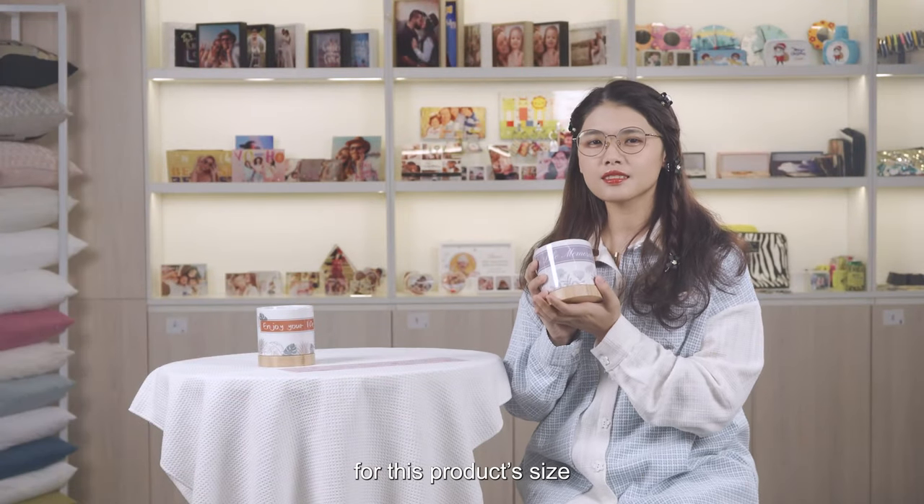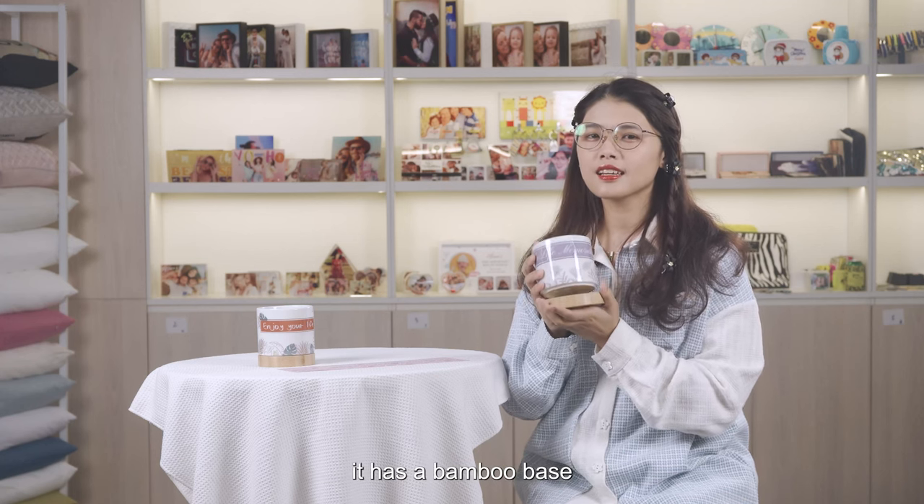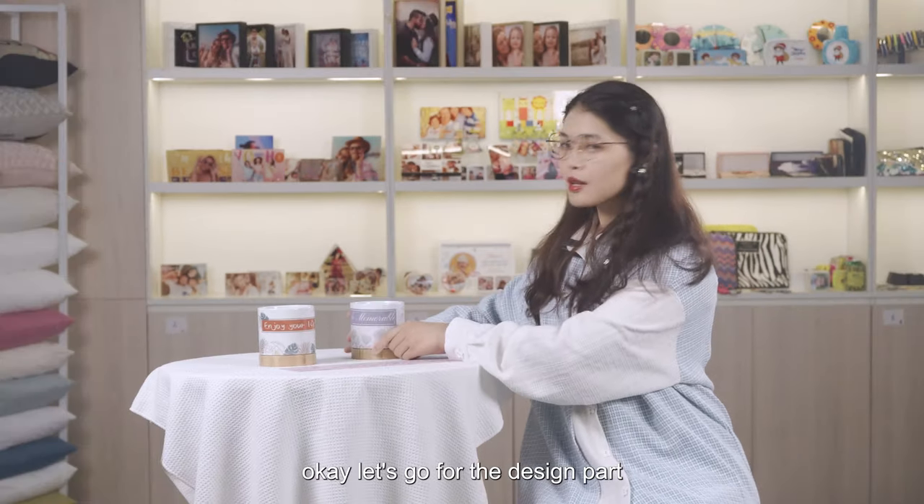For this product size, it is more suitable for small size plants. It has a bamboo base, which can make the area around the pot cleaner. Okay, let's go for the design part.